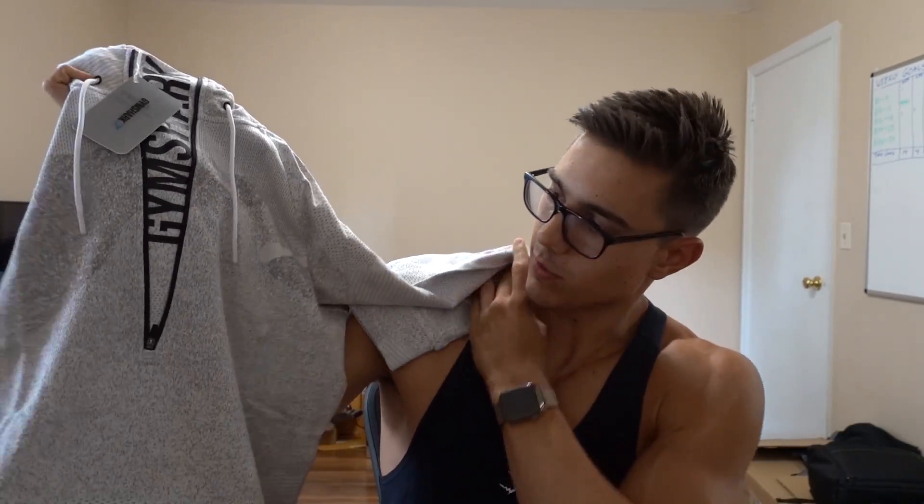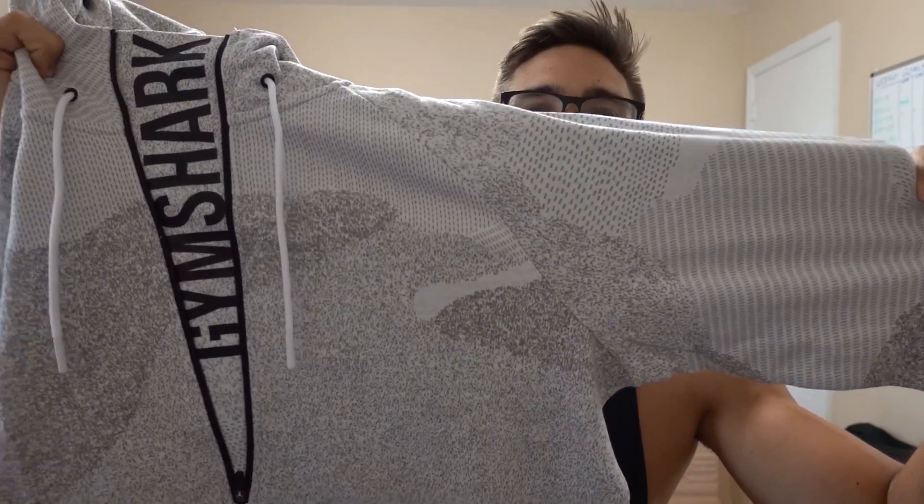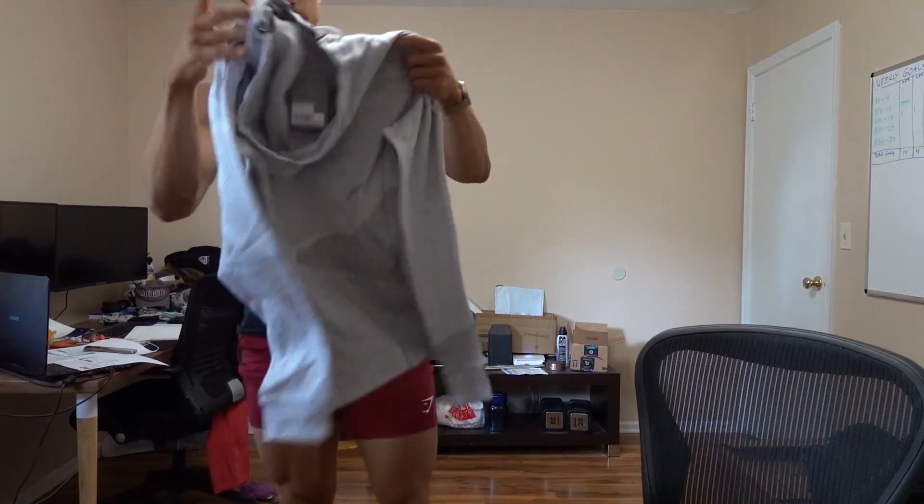Next is the Ultra Jacquard pullover — probably one of my favorite warm-ups. I have it in black because the white was sold out, but it restocked. It's a little thicker, really stretchy, and I wear it warming up at the gym. It's a beautiful design — kind of like arctic camo with gray lines and dots at different densities. The zipper is black, which creates a cool contrast.